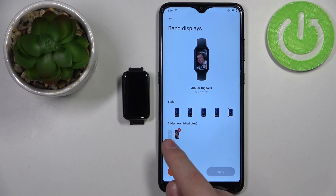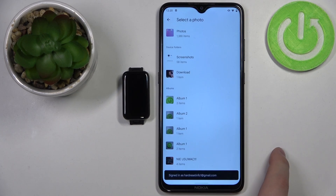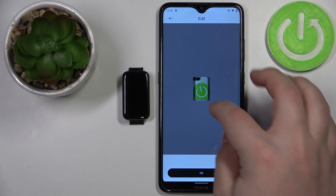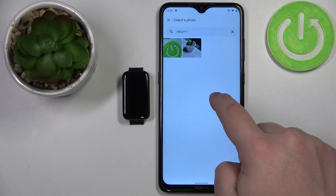You can also add multiple photos — up to eight — to have a slideshow. Basically, each time the display turns off and you wake it up, it should change the watch face. So let's add something else, for example let's go to this album and select this photo, and also add maybe this one.